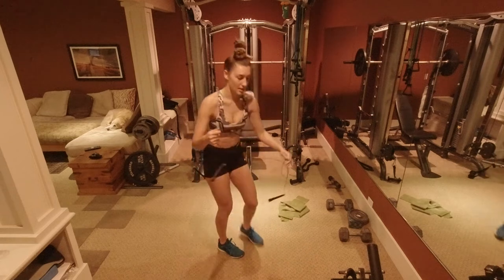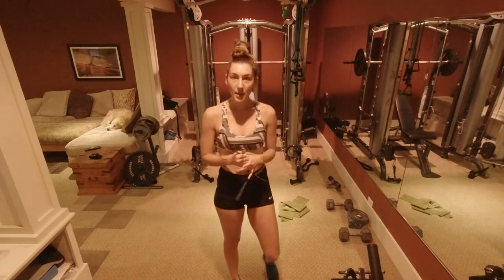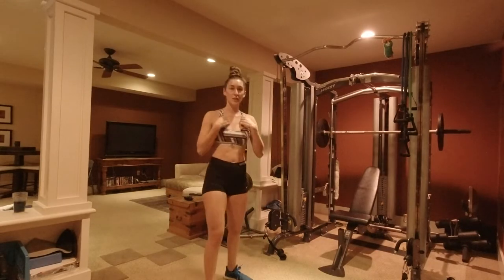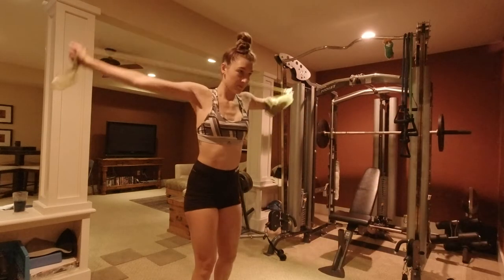Using our jump rope just to get our heart rate up — I like to do just a few minutes of these. We're gonna do some band work and get that ten-minute warm-up in. Great job, just finished some jump roping, we are ready to do some bands.